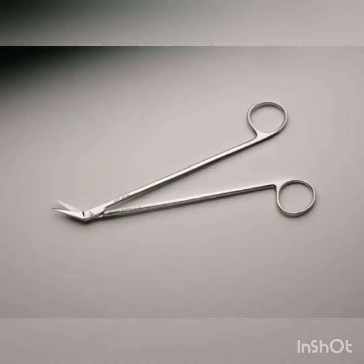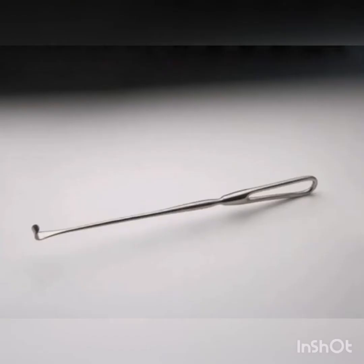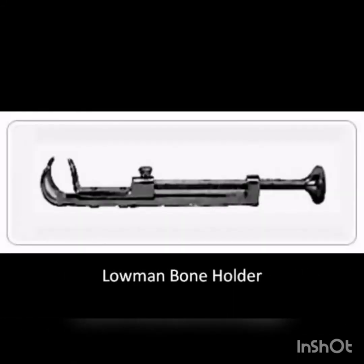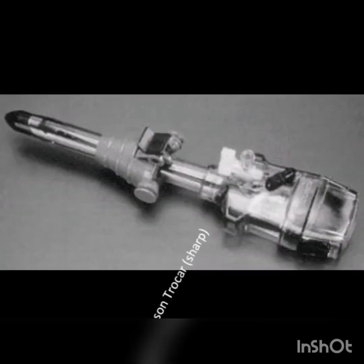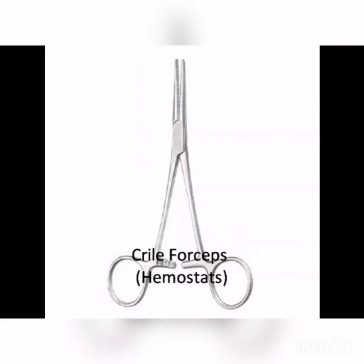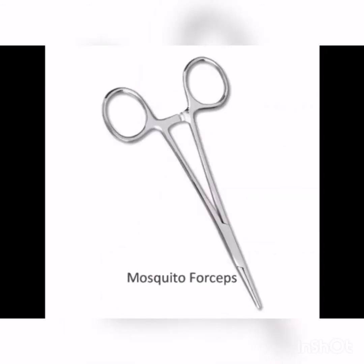Potts-Smith Scissors. Cushing Vane Retractor.